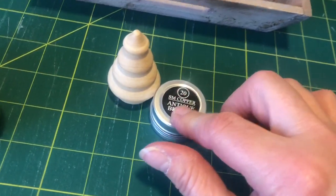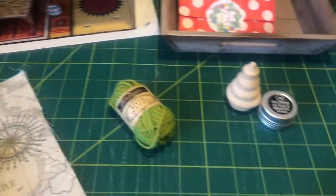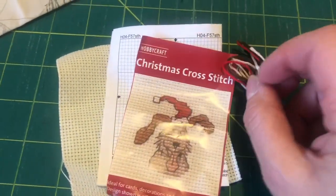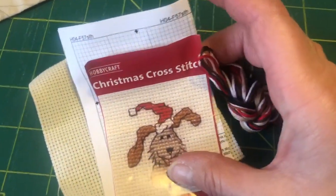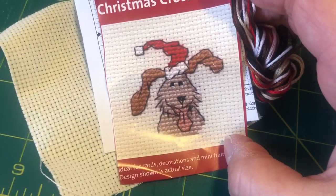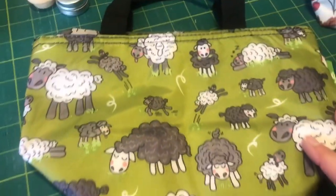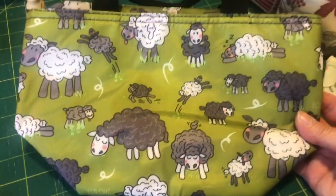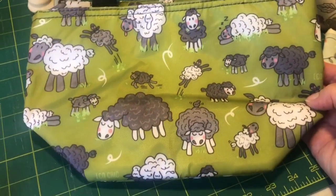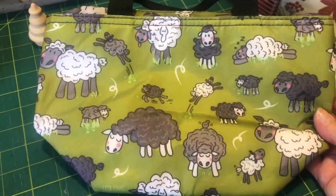She also bought me these lovely bronze antique stitch markers - thanks Dawn, with 'sweetest' on them. Then this next one is from my friend Fiona - it's a cross stitch. I haven't done many cross stitches but I'm going to give it a go - I think it's just the right size. Thank you Fiona! And finally, look at this fabulous bag from Denise - thank you very much Denise! I love it - it's got sheep on there! It's actually a lunch bag but I'm going to use it as a project bag.